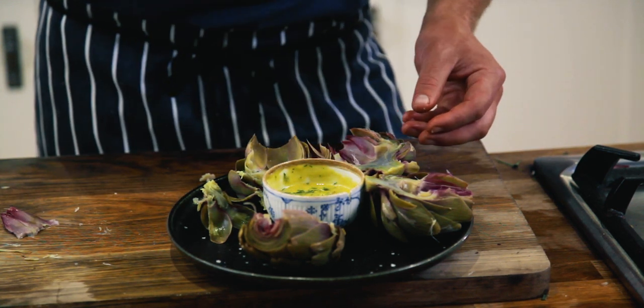I really hope you enjoyed that, thanks for watching. If there's any other vegetable you'd like to see us talk about, cook, or prepare, then let us know in the comment section. Hit like, hit share, hit the notification bell and stay tuned for weekly videos.